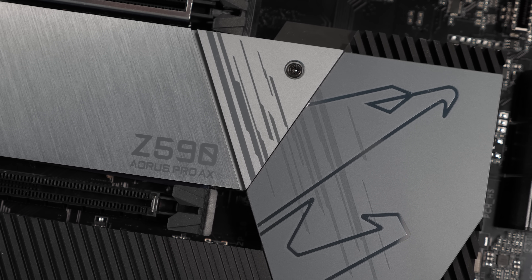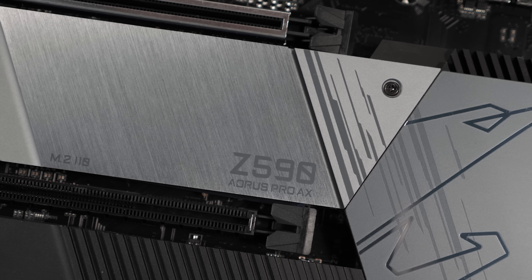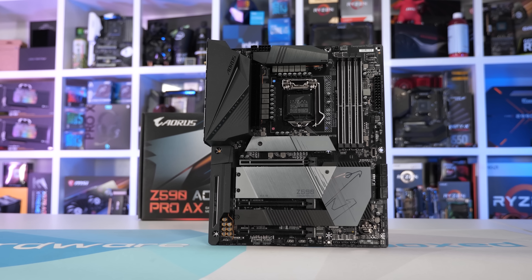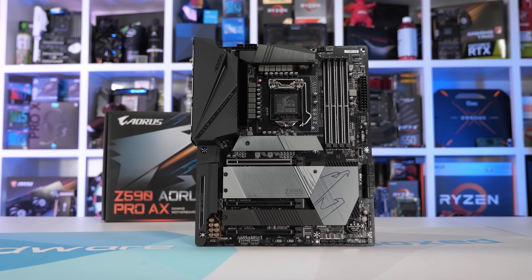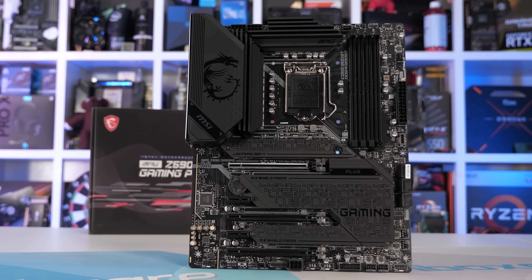Moving on, sadly Gigabyte disappointed with the most premium model featured in this roundup. That said, the Aorus Elite was okay and about what I expected, and really at $220 it's actually a pretty good buy - no complaints there. The much more expensive Aorus Pro AX though kind of sucked in terms of VRM thermal performance, and for those spending up around $300, you'd be far better off going with the MSI Z590 Gaming Plus. It's just a real shame as I was expecting big things from that Gigabyte board.